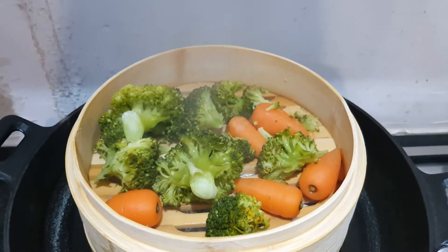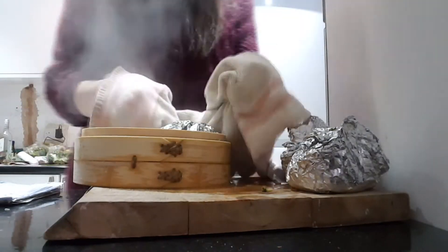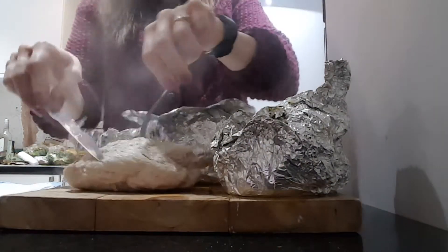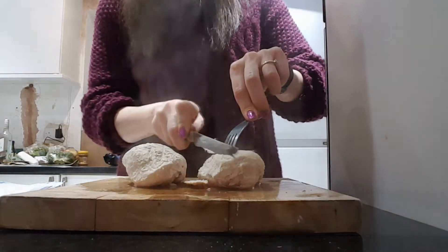Once it's done, it's time to take the chicken out. You'll need a tea towel — trust me, it was really hot. Carefully remove the chicken from the foil and start slicing your chicken into bite-sized pieces.